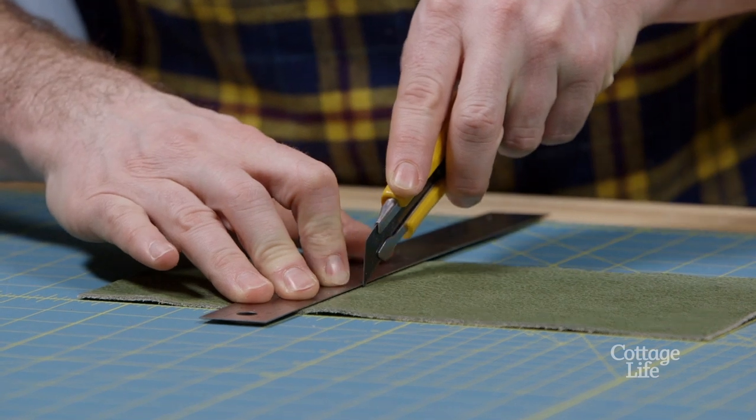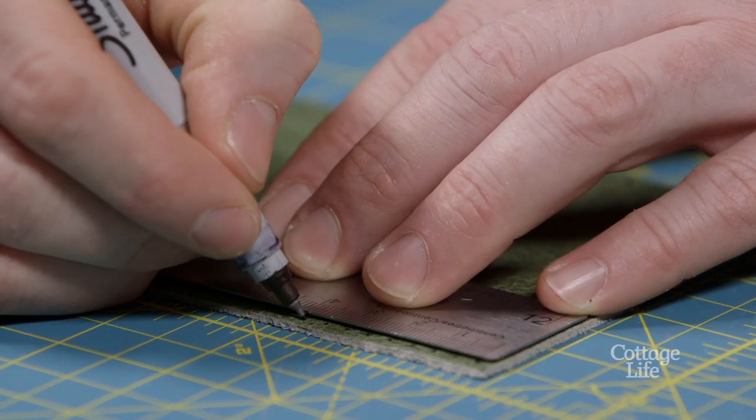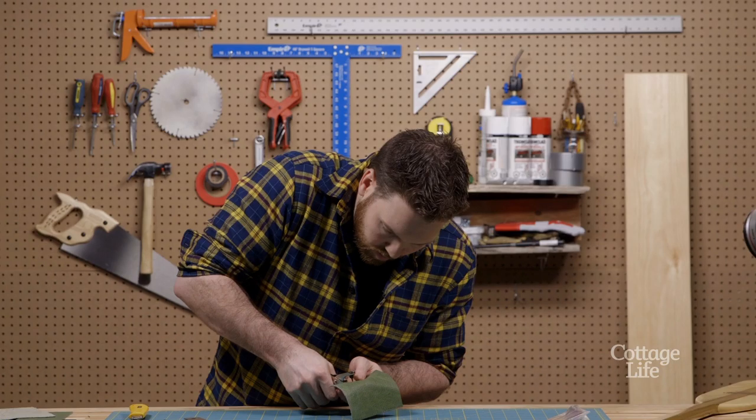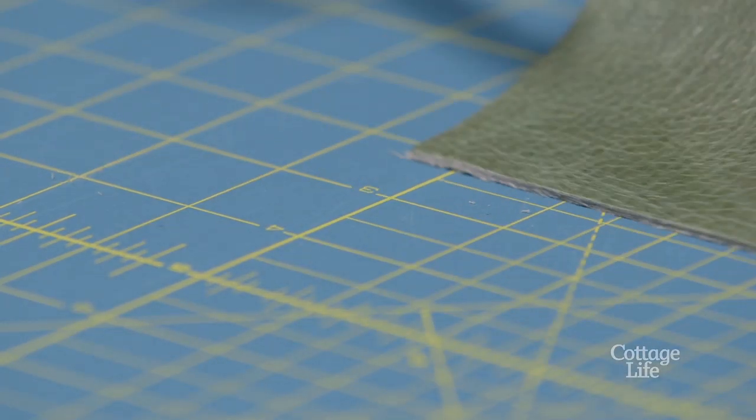Now that we have our custom piece of leather for our paddle, we're going to mark and measure every half a centimeter to punch out our holes. Turn it around and do the exact same thing on the other side.